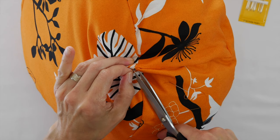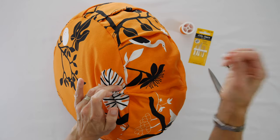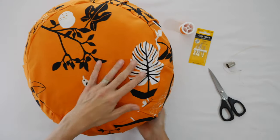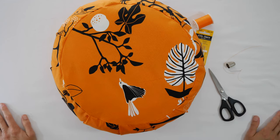And you're all done! If you have any questions about this cushion, please put them in the comments below and I'll be sure to reply. I hope you enjoyed this project — thank you so much for watching. Goodbye!